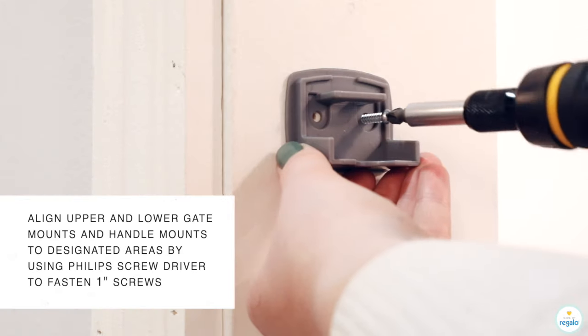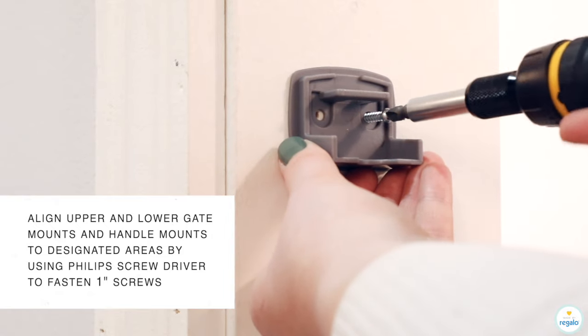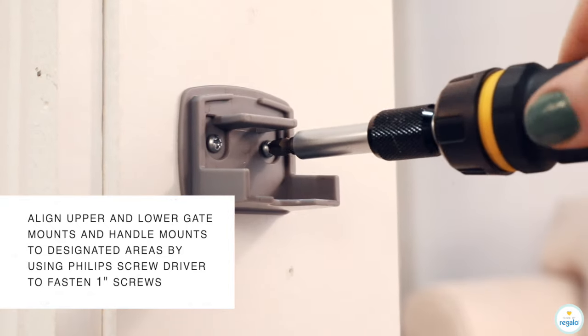Align upper and lower gate mounts and handle mounts to designated areas, using a Phillips screwdriver to fasten one-inch screws.